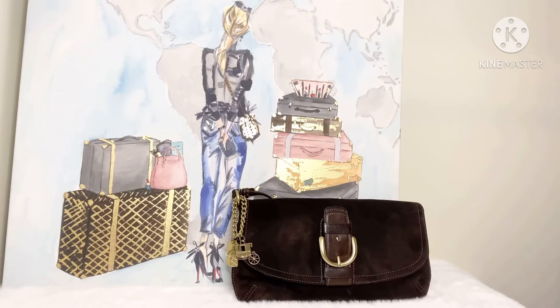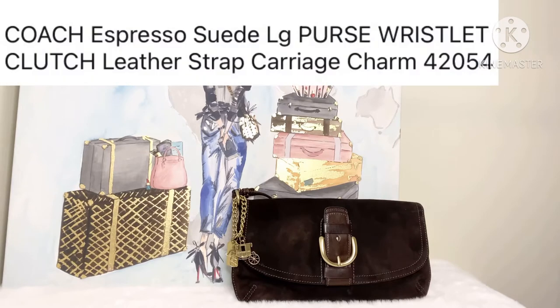At the end of the video, remember to like, comment, and subscribe on my channel. So yes, you guys, I wanted to speak to you guys about this lovely brown suede espresso color purse.